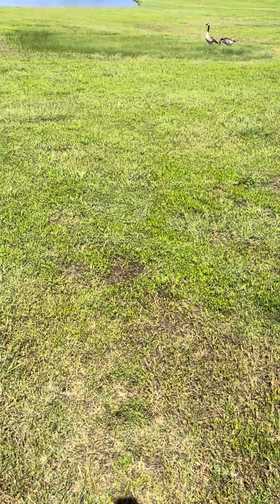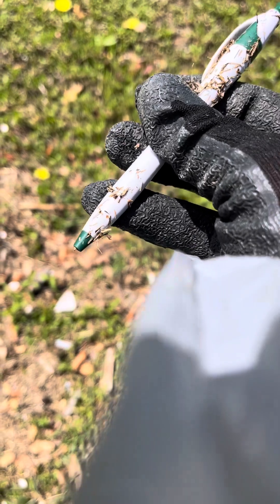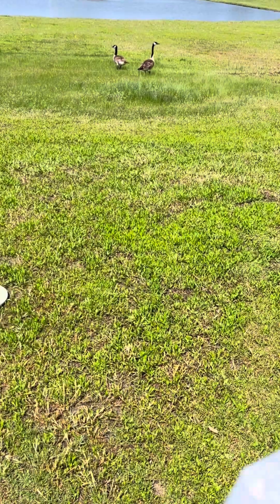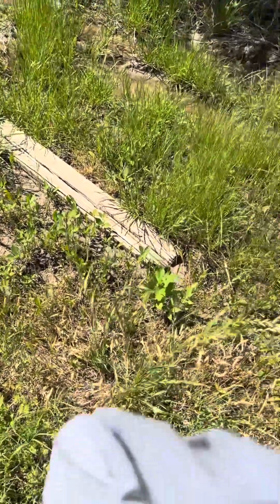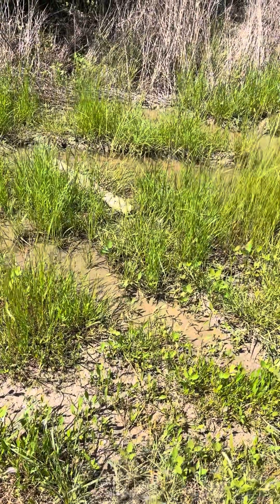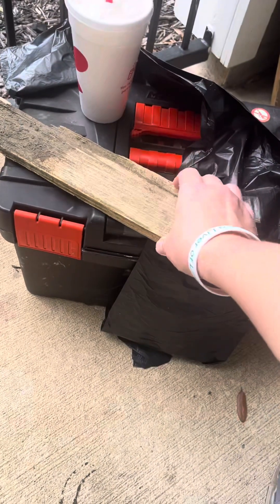Good morning! I'm out here going to collect some trash — I'm working on a new art project. Hopefully I can get what I need. I need a new pen for working. Did y'all subscribe to my podcast? I found some stuff at the pond today.